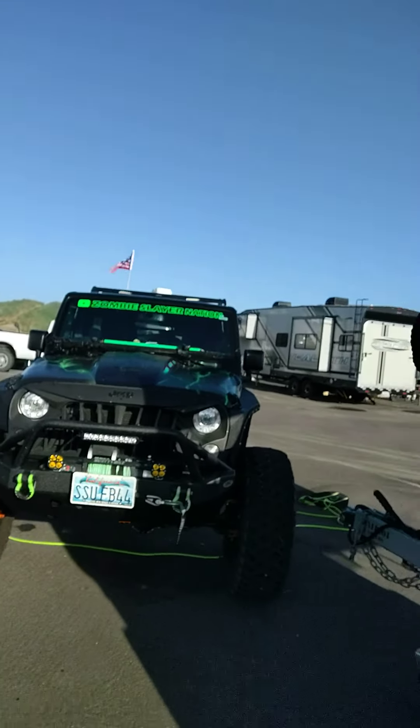We are showing this morning what the Morflake system does for deflating your tires and airing down to the appropriate level for sand.